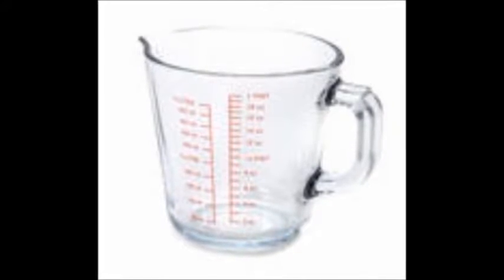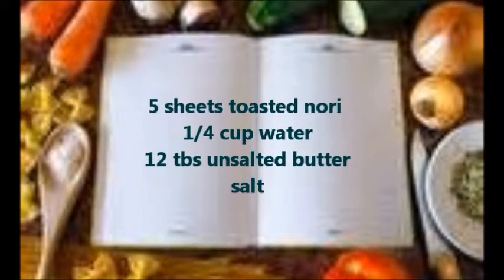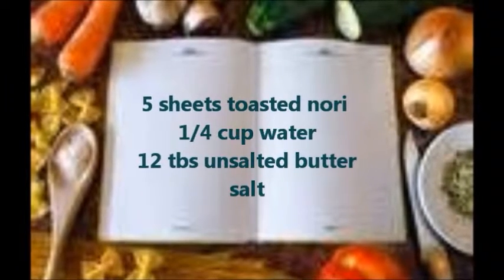This recipe makes about 1¼ cups of butter. You'll need 5 sheets toasted nori, 1¼ cup water, 12 tablespoons unsalted butter, and salt.